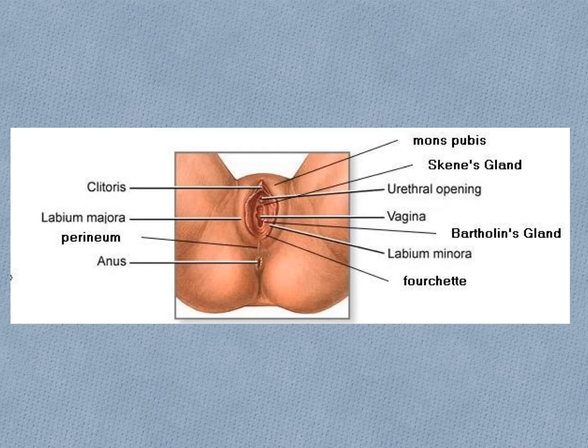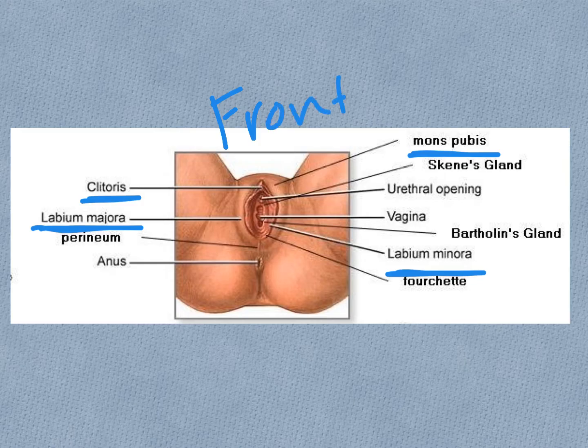For the external anatomy, also known as the vulva, we will talk about the mons pubis, the labia majora, the labia minora, and the clitoris. To put this in perspective, this is the front of a female and this is the rear, so we can see the two buttocks here.